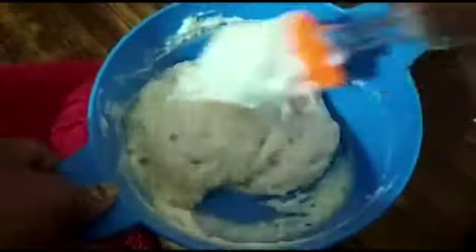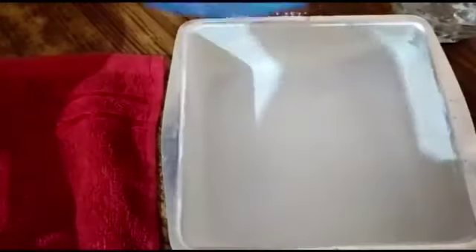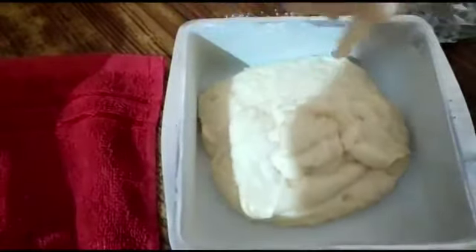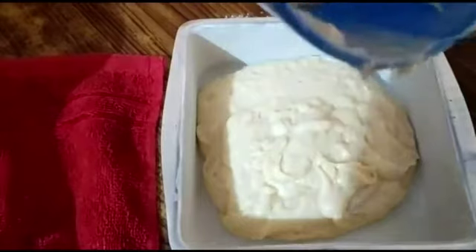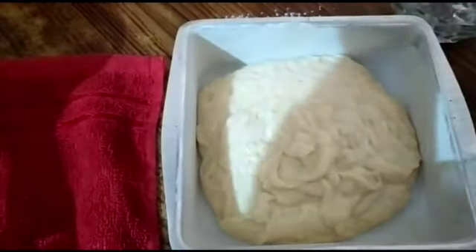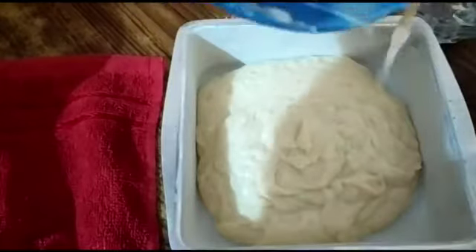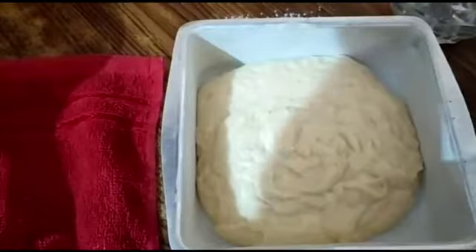I have already dusted the cake tin — the cake tin is ready. You can use butter paper or just dust using butter and all-purpose flour. Now pour in the mixture and give a gentle tap.